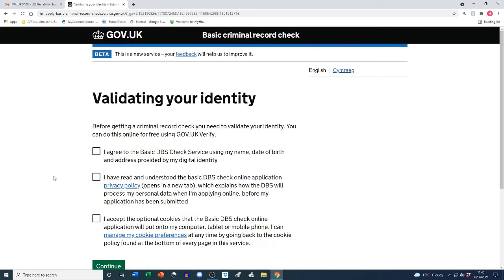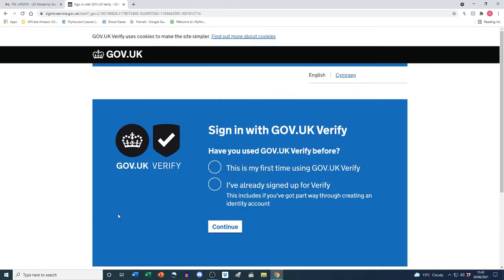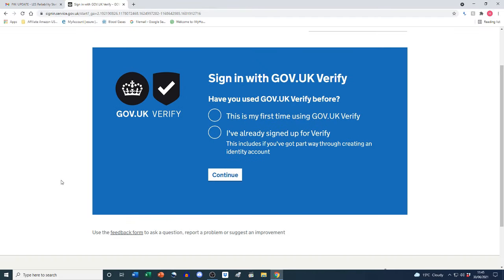First up: validating your identity. Before getting a criminal record check you need to validate your identity — you can do this online for free using GOV.UK Verify. There are some checkboxes to tick in agreement before proceeding: I agree to the basic DBS check service using my name, date of birth and address provided by my digital identity; I've read and understood the privacy policy; and acceptance of the cookies policy. I'm going to tick all those boxes and click 'Continue'.